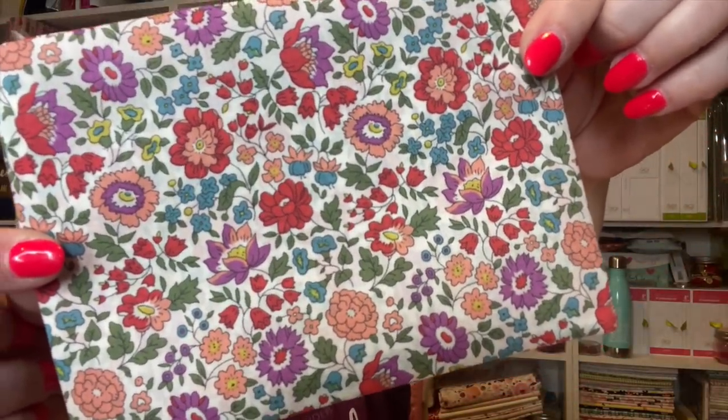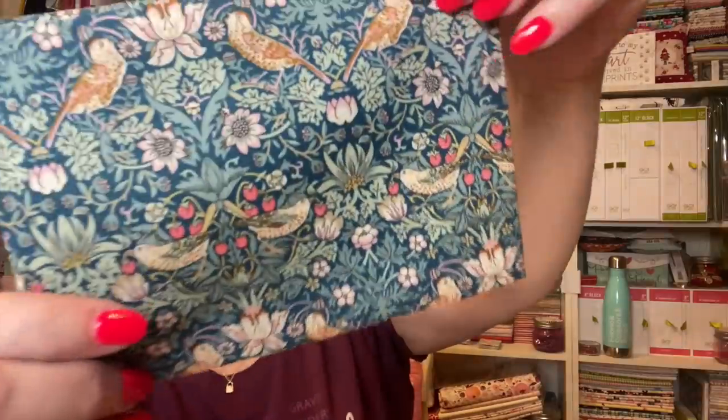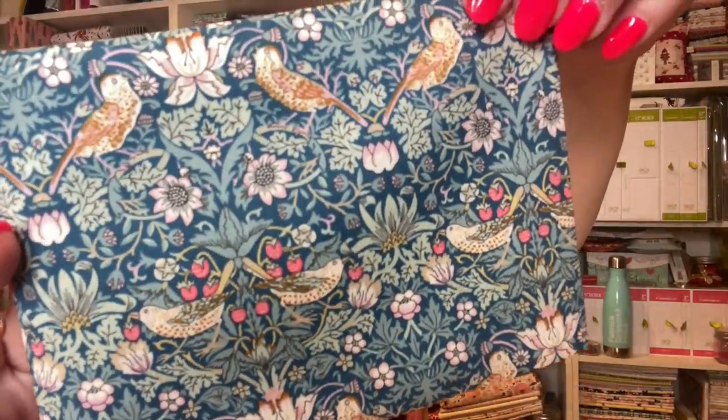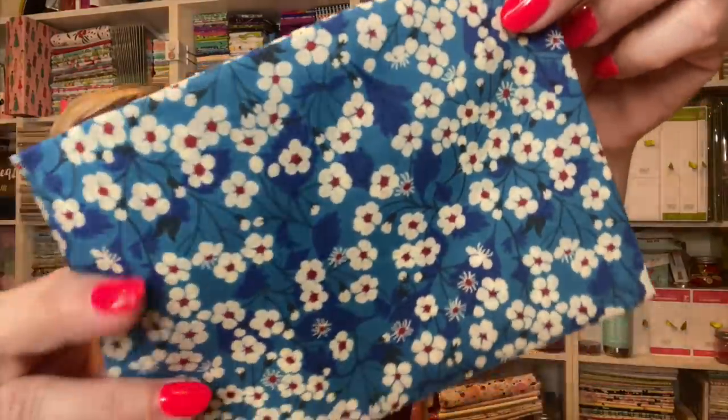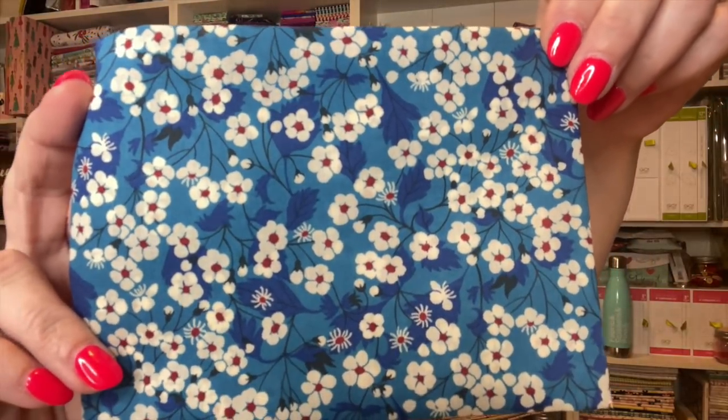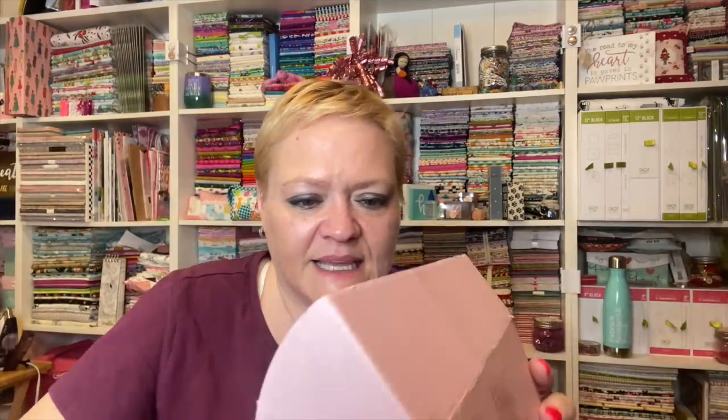Can you guys hear Jellybean snoring? He's over there snoring. And this one's got some cute little birds on it. This one kind of looks Hawaiian. A lot of cute ones. So that's all the fabric — we've got all of this stuff. I'm going to put this all in one spot and then we're going to move to the next one.